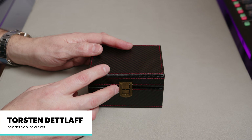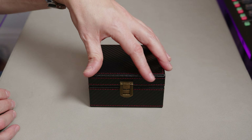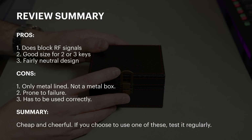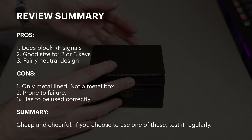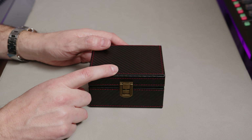Let's start things off nice and easy by looking at this. It's a box. Now this is one of these effectively a Faraday cage, so it's designed to block signals from a car key to stop people relaying the signal back out and then stealing your car without even needing a key. That's the general idea of these, and I was just curious to see whether they worked or not.